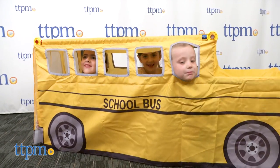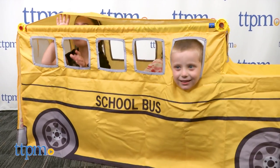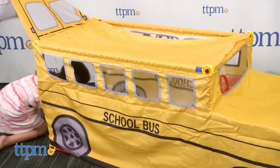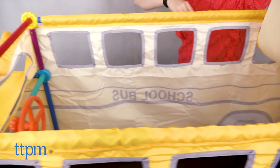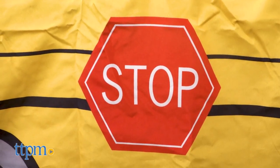Adult assembly is required and it took us 15 minutes to do. The cover has cut out windows, a roll up door, a roll back roof, printed wheels, and a printed stop sign to make it look like a real school bus.